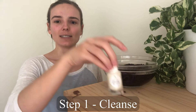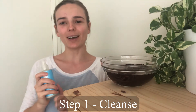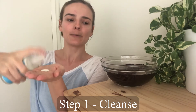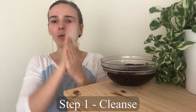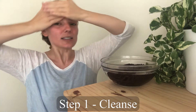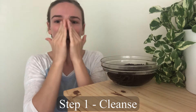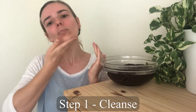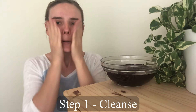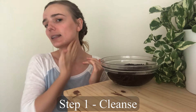Let's start with the cleanse. Take out your Melt Away oil cleanser. For the purpose of this video I'll be using my own products, but you'll be using your facial kit products. Take about three or four pumps, rub it in your hand — it'll foam up a little bit — and start cleansing your skin. Make sure you're cleansing every part, including behind the ears and your neck.